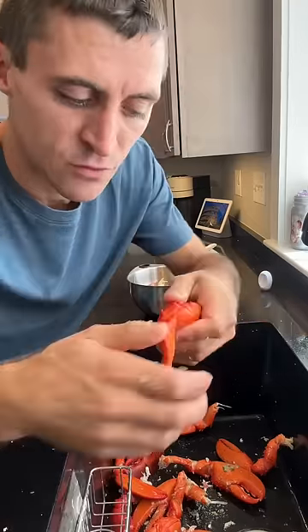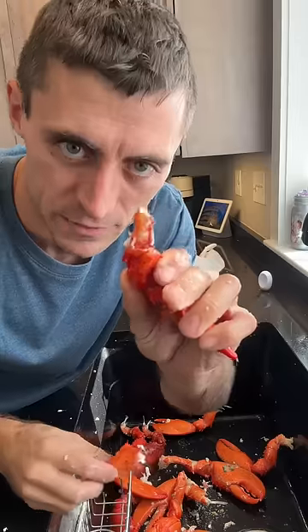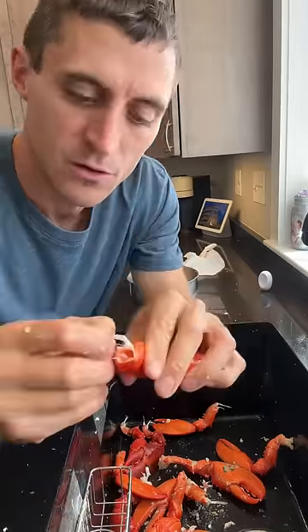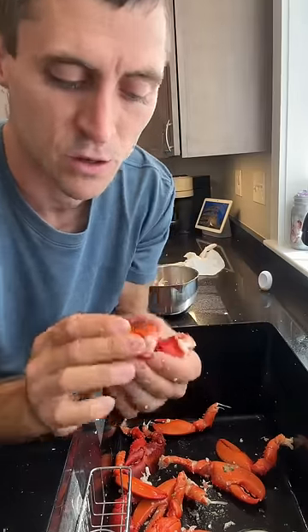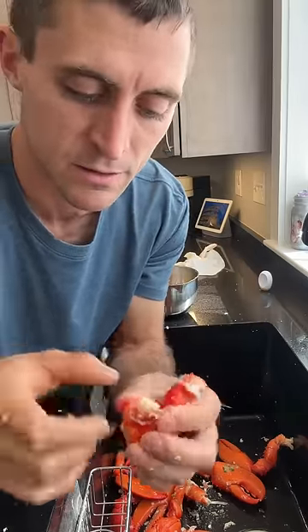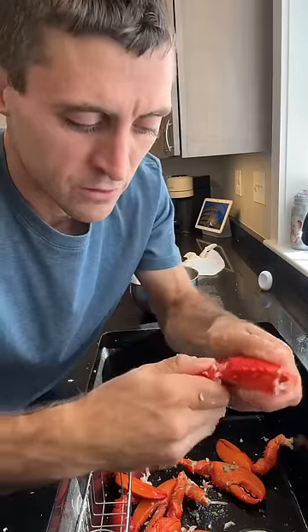After you've picked your tails out, you take your claws, fold the knuckles against themselves very gently. If you go slow, the knuckles will actually come right out on the claw and you can just take the meat off. Same with this knuckle — go real slow and gentle. If it doesn't work, you just take your finger and poke the knuckle meat right out. The claw you can actually pull right out through on the thumb if you go gently.